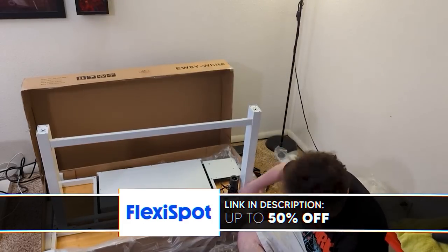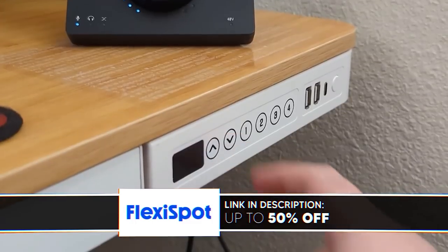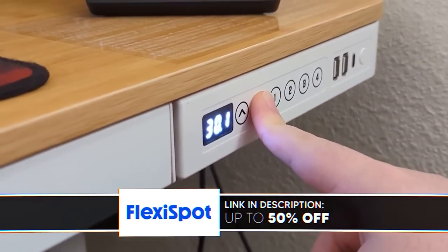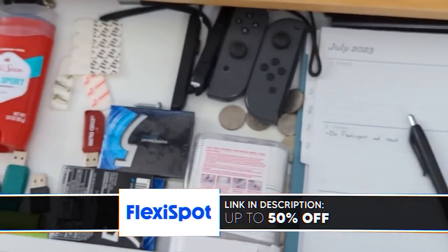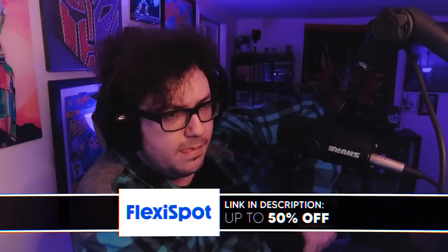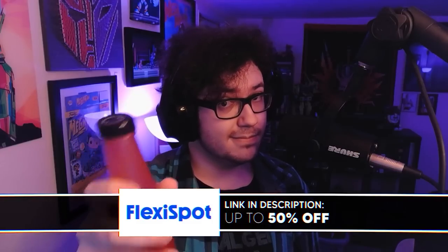You've got a couple of buttons that let you set the desired height, and it can go pretty low too. You can save that desired height as a preset using four buttons by holding it down to set it, then tapping once to recall that height. The drawer may only be an inch deep, but I could still fit my daily planner in there with some pens, floss sticks, and deodorant. Happy late 4th of July, by the way.